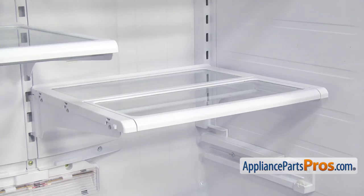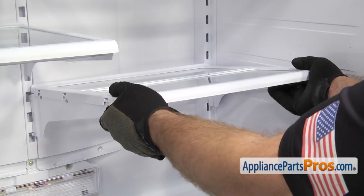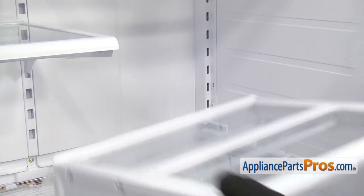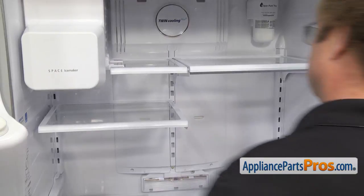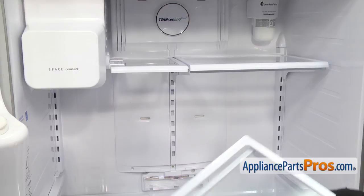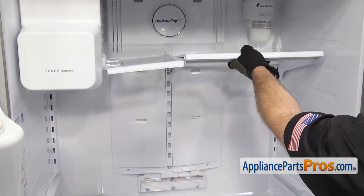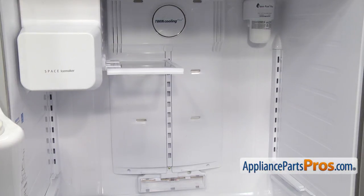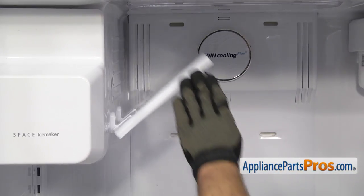The three upper shelves all come out the same way. We're just going to lift up on the front, then lift up a little bit, and pull them out. Once you have them out, you can set them aside. The small shelf you just have to lift it out of the way.